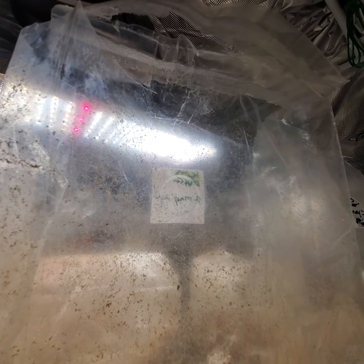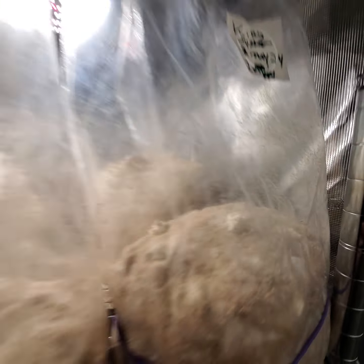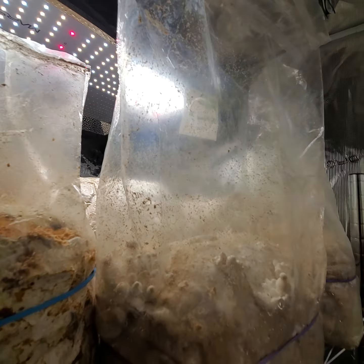I don't want to get ahead of myself. We've got the king oysters here on the back row — pinning, nice big giant pins. The top of that bag's been open to induce pinning, and both of these are popping off. More and more coming.